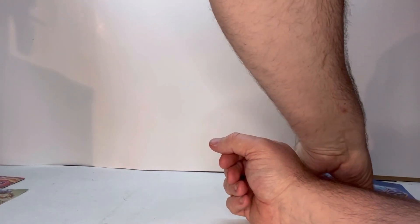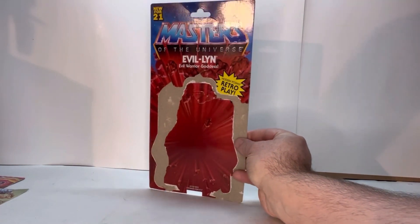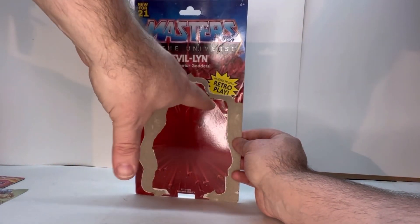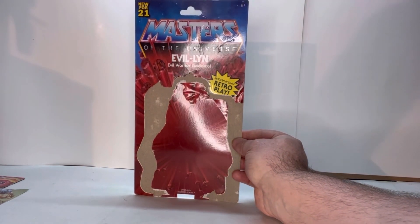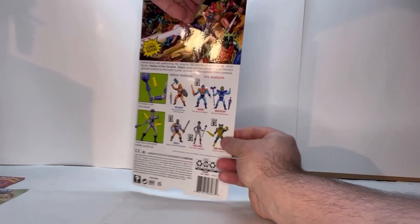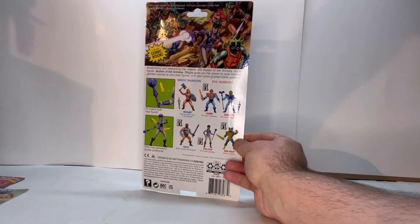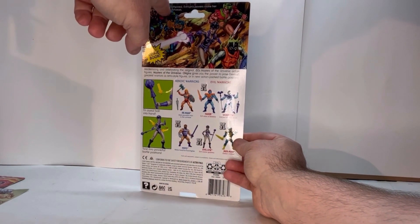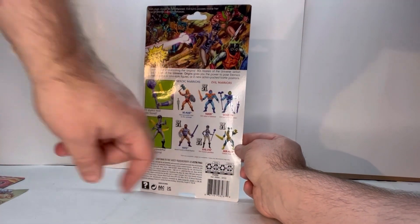The 20X Evil-Lyn's card back is pretty much similar — the front looks exactly the same. You have your Masters of the Universe logo, your red exploding rocks. But this one is new for 2021 where the other one was new for 2020. Spin it around and once again you get that beautiful artwork where you have her with some of the other evil figures of Skeletor. A quick description of her, the Masters of the Universe Origins line, everybody in that wave, her play features, and your legal.